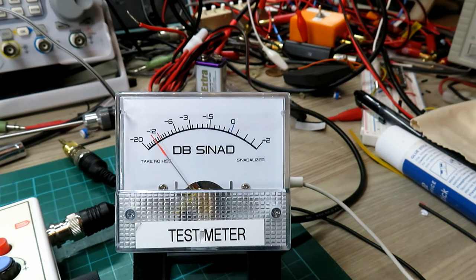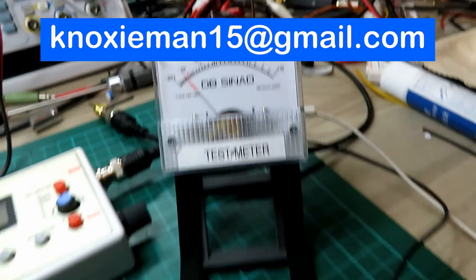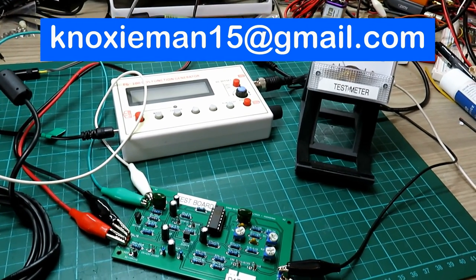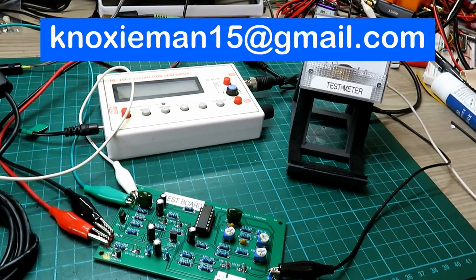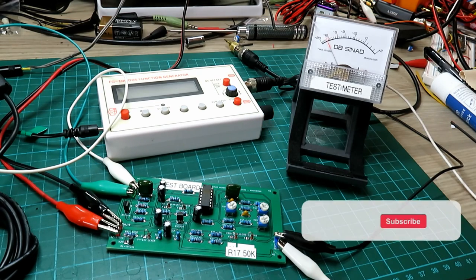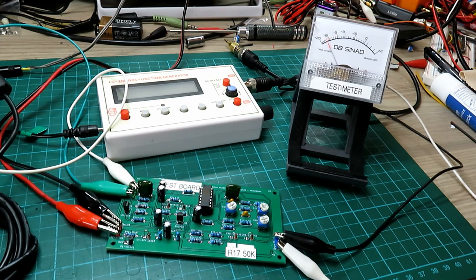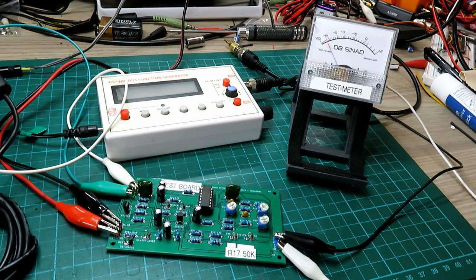So if you do want one of these meters, please get in touch via the email address. I'm not so sure how many more of these I'm going to do after this run because I just haven't got the time, and other work commitments mean I won't have time to do many more. But they are superb and I'm really pleased that people are using them and finding them useful in the alignment of their radios. Thanks ever so much for watching — a slightly different video this week, but get in contact and we'll see what we can do for you. Catch you on the next one — take care.